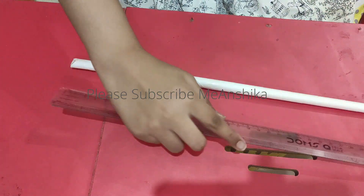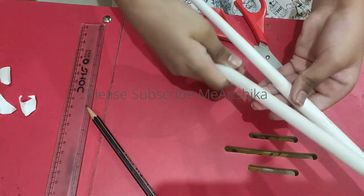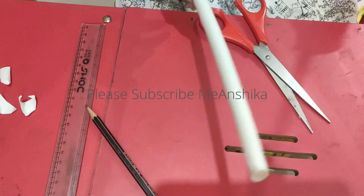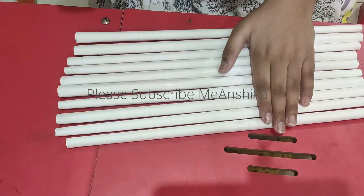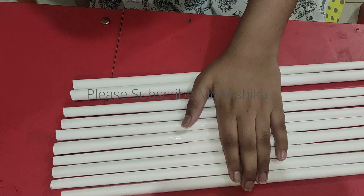Let's see how they make the shape. Now we complete the cuttings, then I will show you how to make the triangle. See friends, I have made the cuttings.